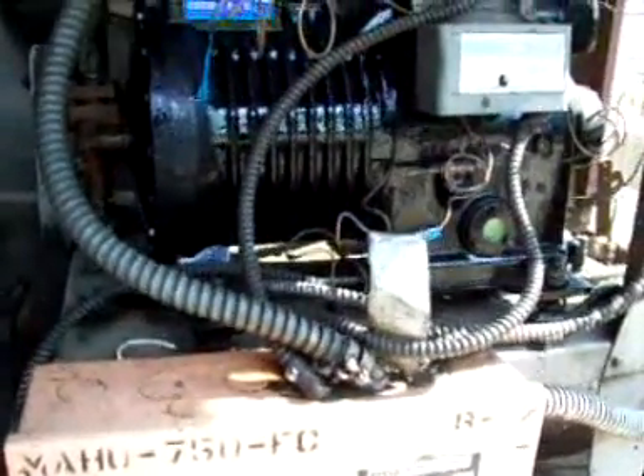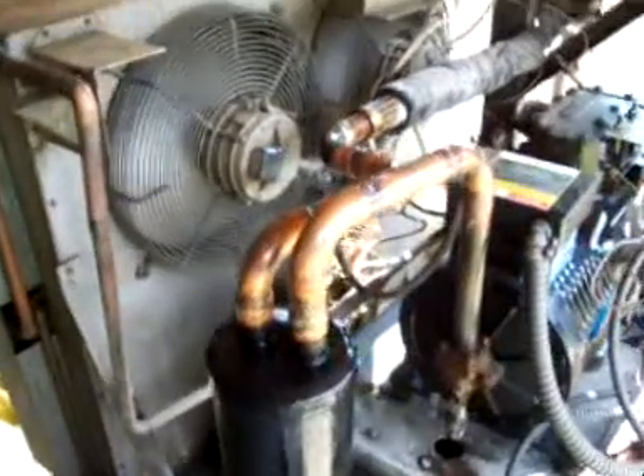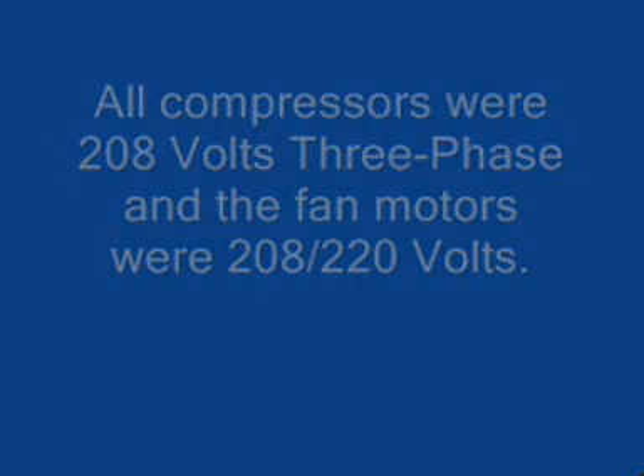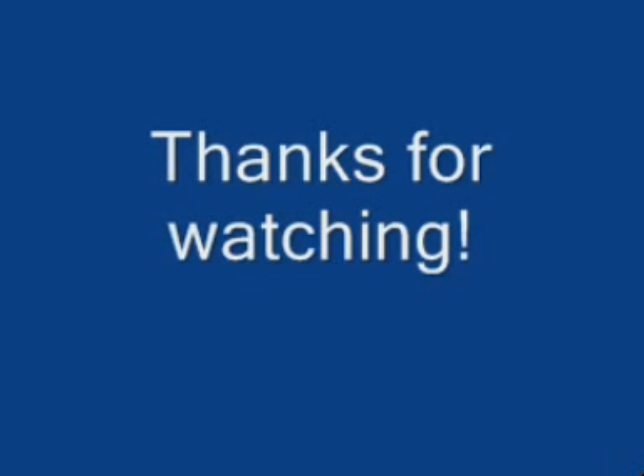And if I'm not mistaken, this is still running on either R12 or R22. I'm not sure. Thank you.